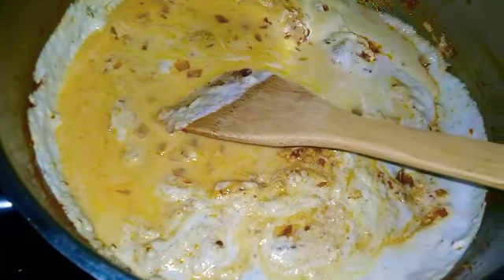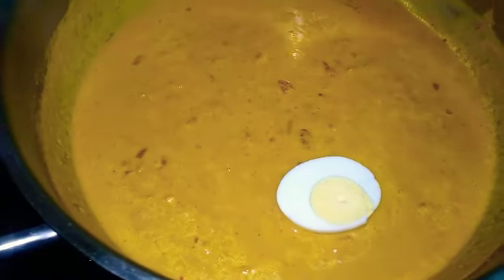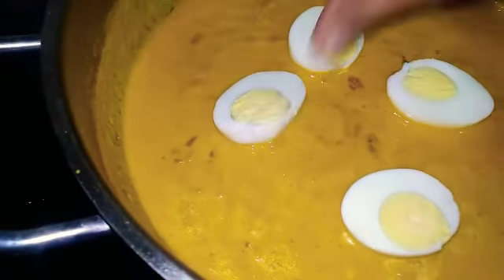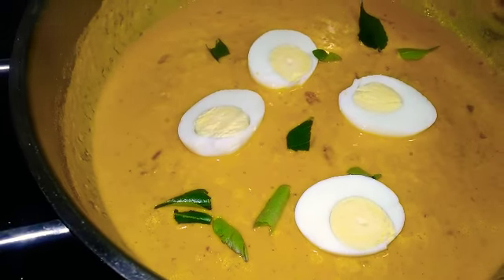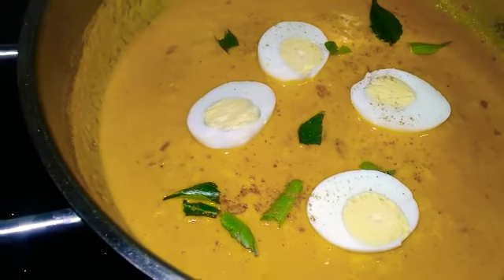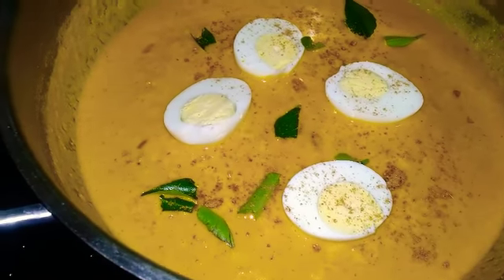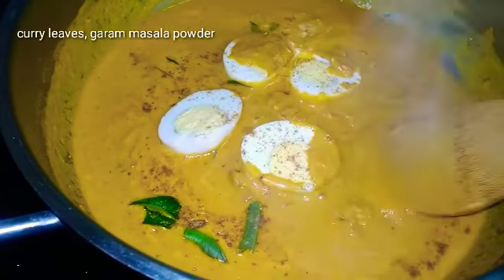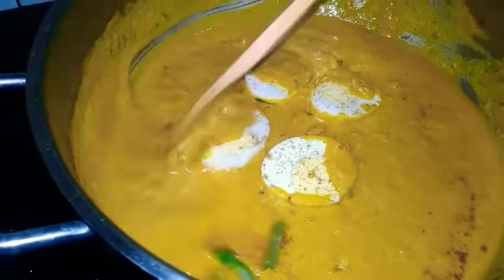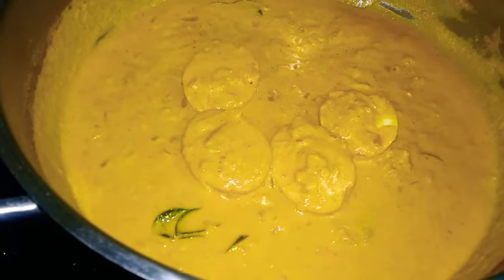The ingredients are all for the main noodles. This is a special ingredient. We can make the shredded dough. Add 1-2 inside the dough. Let's make this gravy easy. Add this gravy and add 1 cup of dough. Now the dough is done.